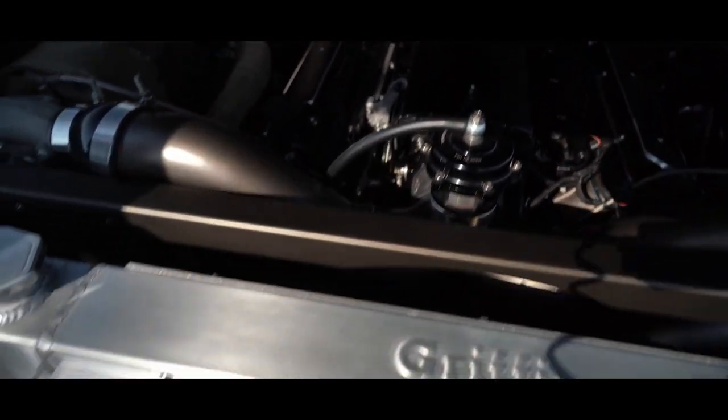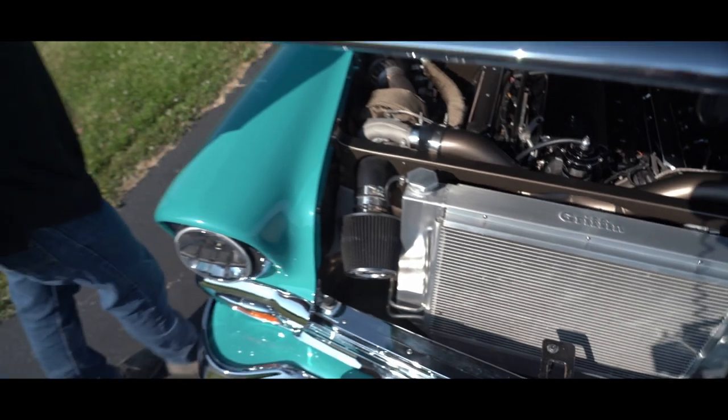It has hydro boost brakes, as you're seeing, and some nice billet aluminum hinges.